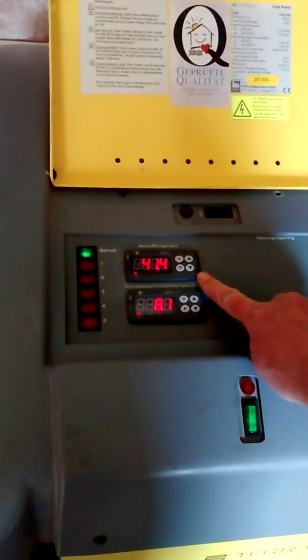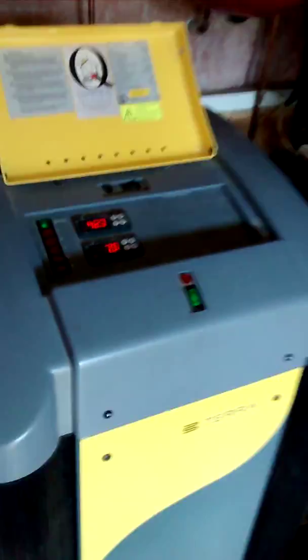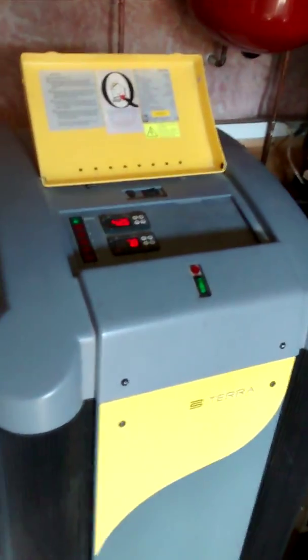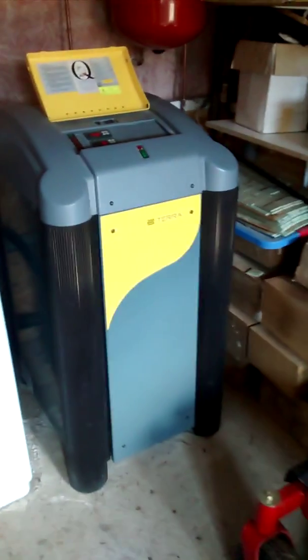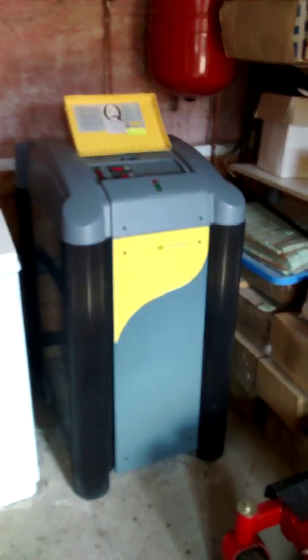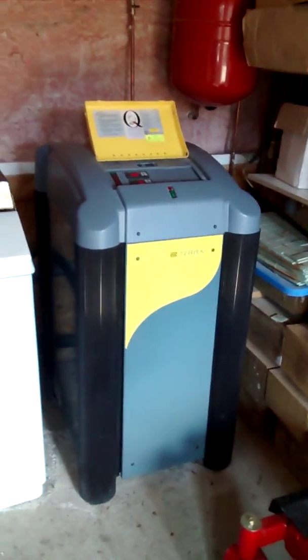The house-side water will go to a maximum of 55 degrees. You can hear that the machine is very quiet. We have it in a workshop here, but it could go in a house — in a utility room, for example.